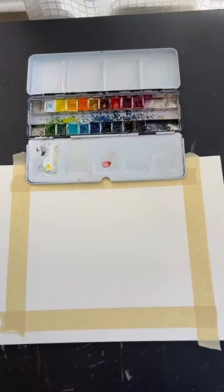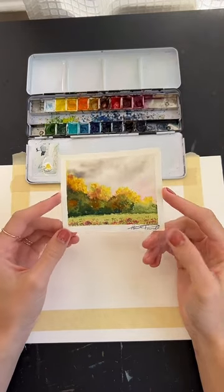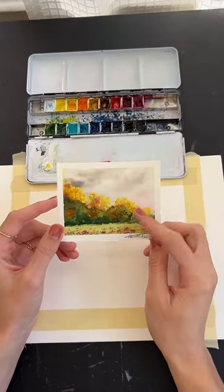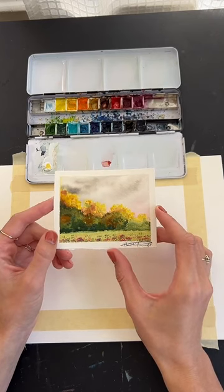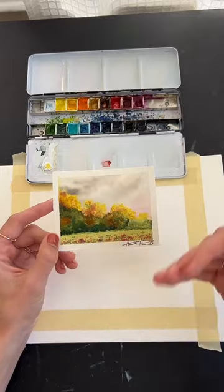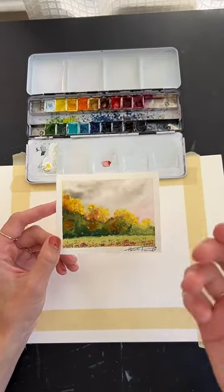We'll go ahead and get started. I have my painting here — I just made this up, not from a reference photo, which is rare for me. I use reference photos a lot, but I wanted to doodle with some trees. It's a fun little free painting where we don't worry too much about how it turns out. We've got some little wildflowers in the front — the seasons are probably not matched up, but that's okay.